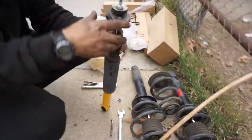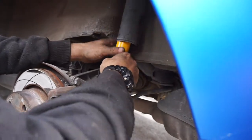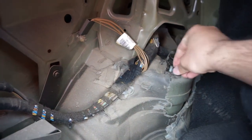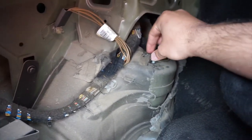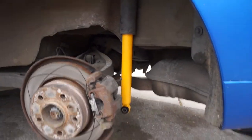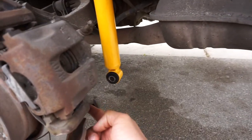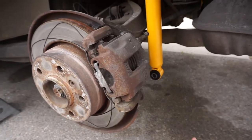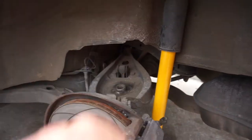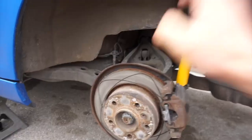There it is, ready to go back in the car. He's gonna put it in from the bottom and you're gonna need someone else to come up into the trunk and bolt it up. Once it's on it's on — it'll be hanging like this, don't worry. Mike's gonna put the other one in and once the other one is in, you use a jack to push the suspension up because it's not easy to push with hands. Before you push it up and bolt it, make sure your spring is back in.